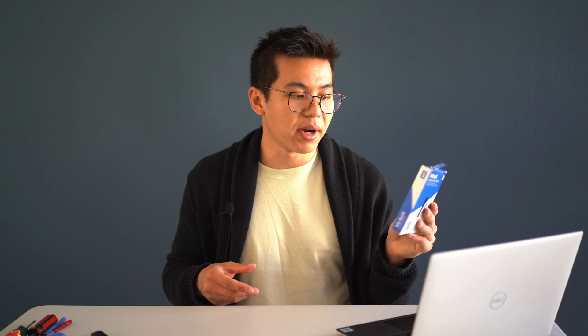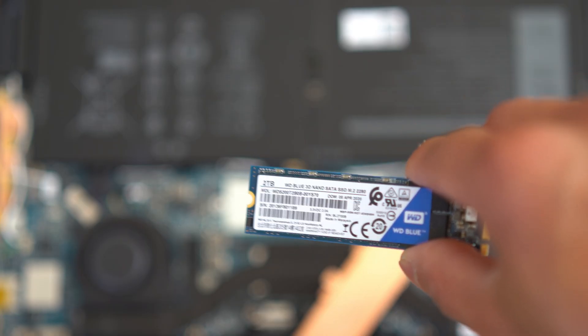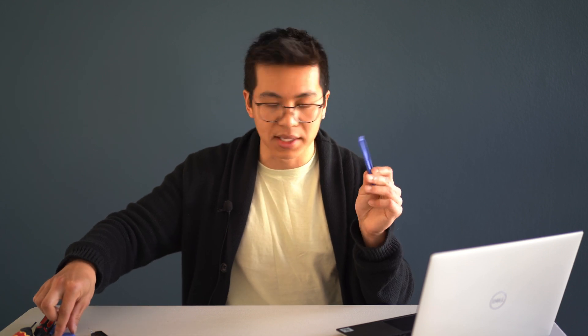The essential equipment you need to replace the SSD is, of course, a new SSD — here I have the WD Blue M.2 2TB SSD. You will need a plastic tool of some sort, whether it be a blue plastic tool or a guitar pick to pry open the case. You will need one Phillips head screwdriver for the heat sink of the SSD, and you'll also need a T5 Torx screwdriver for the eight T5 screws on the bottom panel of the Dell.